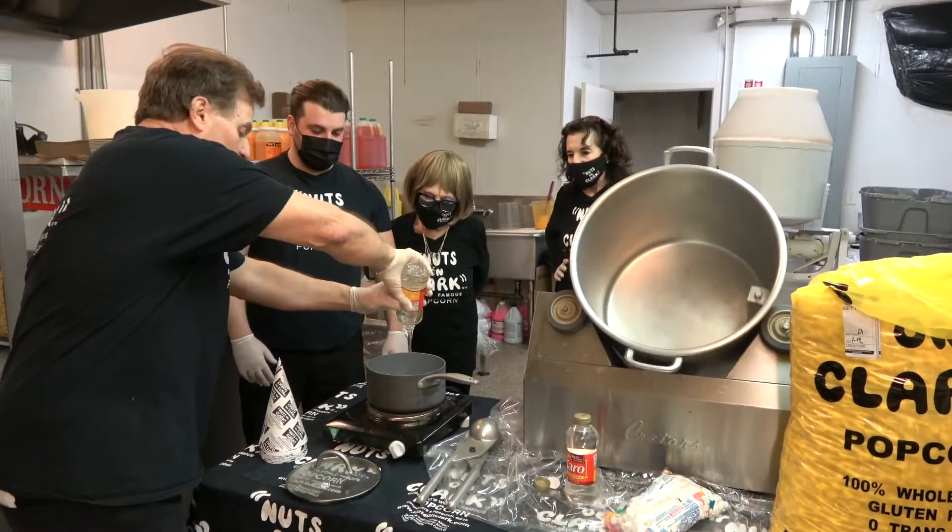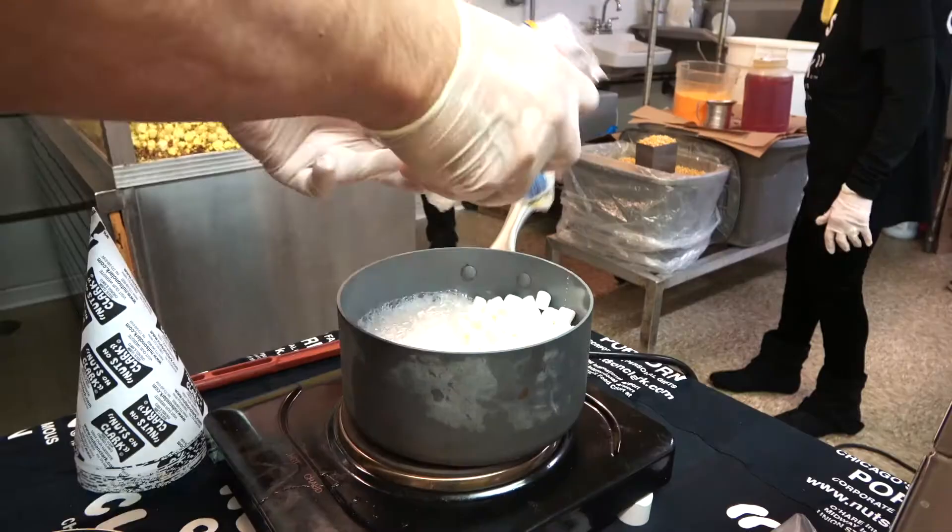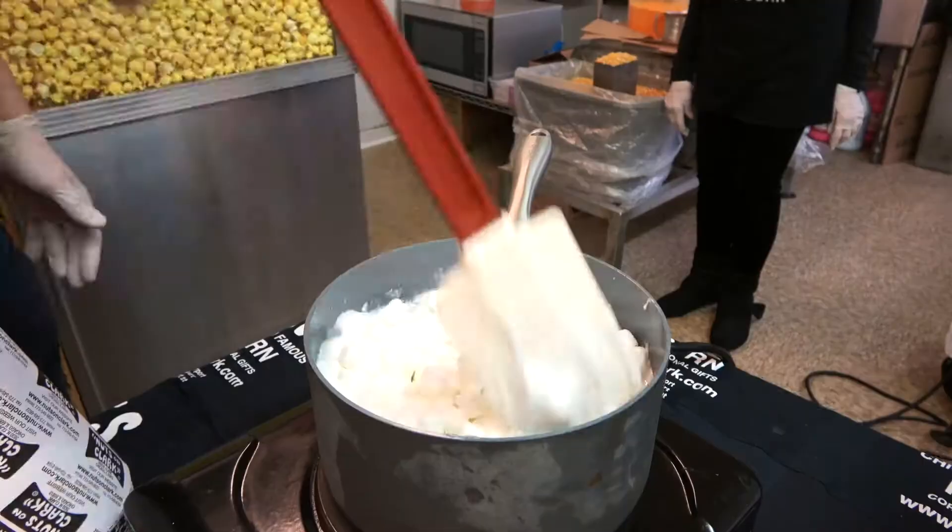Pour a full bottle of corn syrup into a pot and get it to a boil. Then add our marshmallows, mixing until silky smooth.